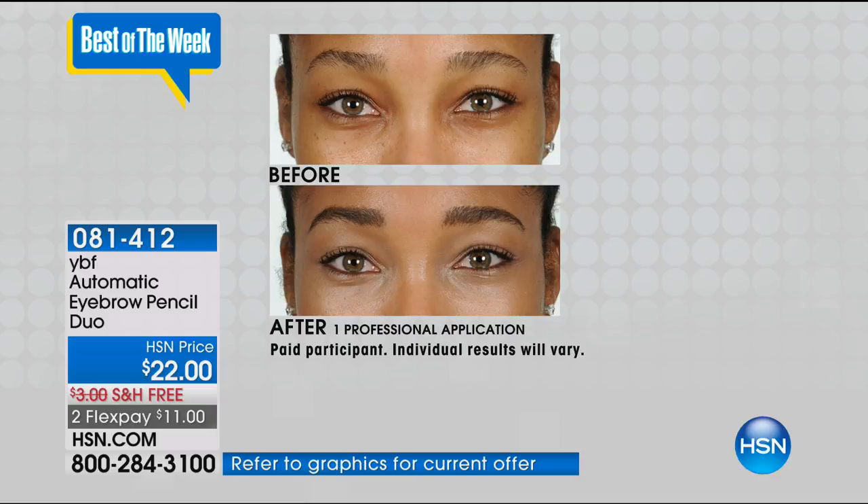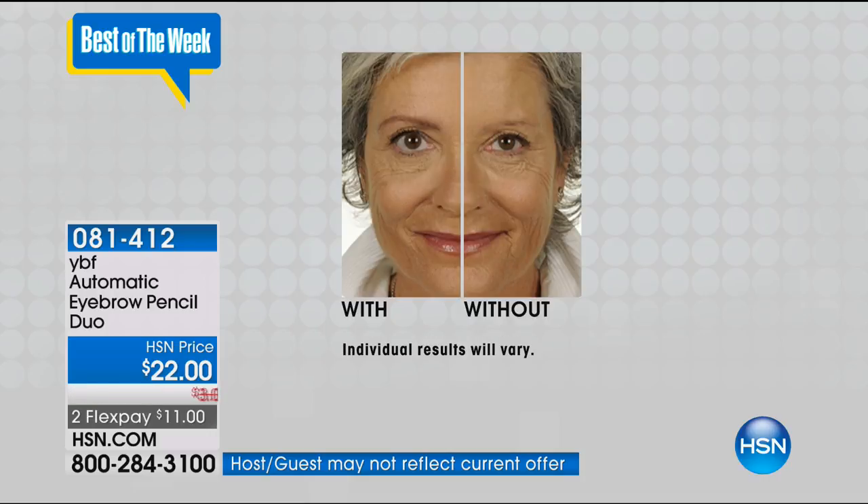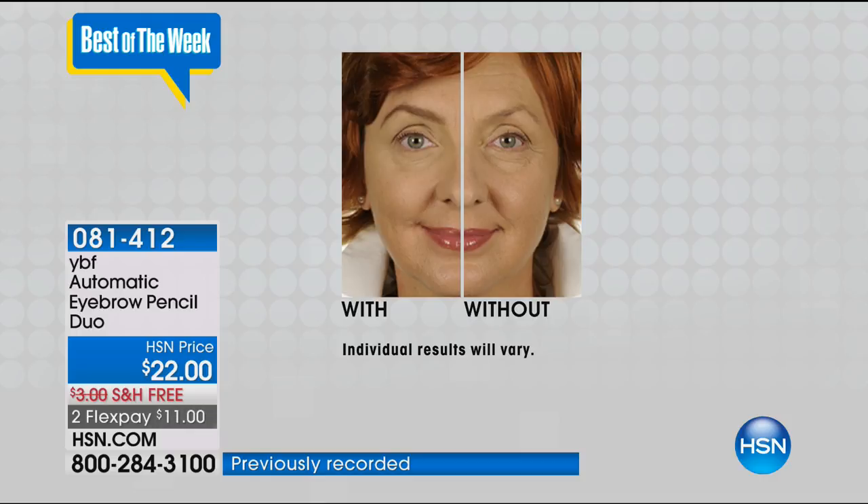This is available on auto ship, and those shipments are completely customizable — you can get them every 60, 90 days, or every six months at HSN.com auto ship manager. This is a two-pack at $11 each, with free shipping. You get two flex pays, and with an HSN card it drops to $7.33 per payment.